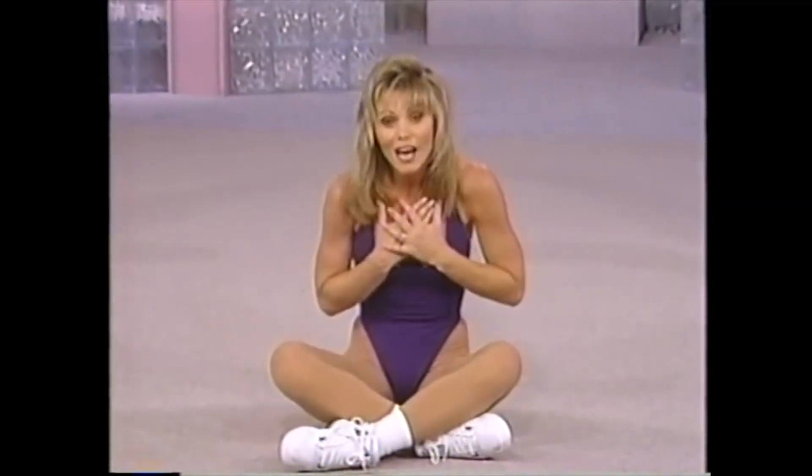You did a great job. You worked your heart, your lungs, your buns.